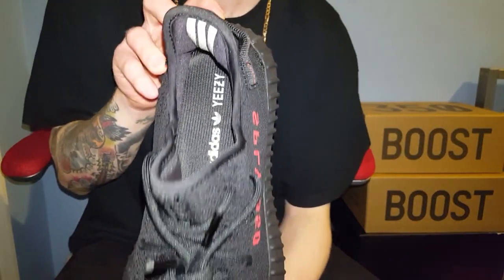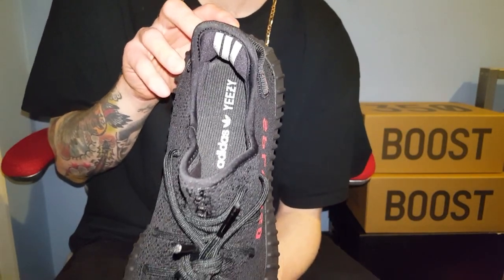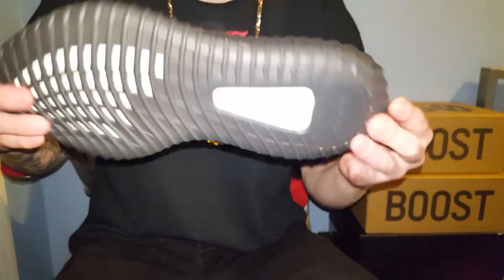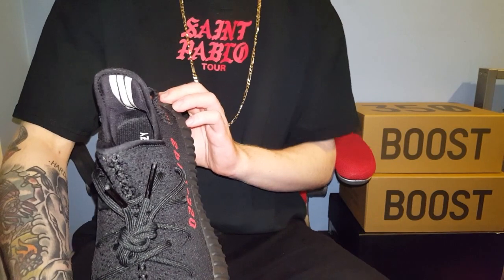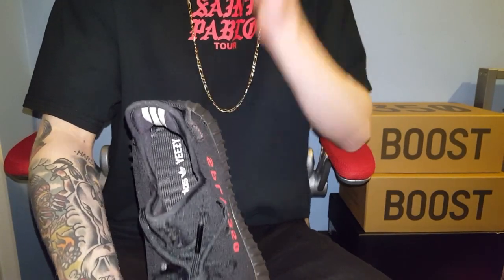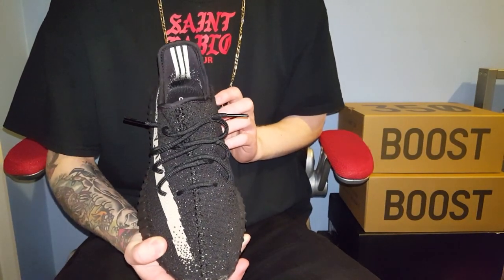On the insole it's got Yeezy and then the Troy foil — it says Yeezy Adidas in white, which is strange considering everything else is black and red apart from the boost on the bottom. You've obviously got your three stripes on the back, which is one way to tell if they're legit or not — the three stripes reflect, which they do on my other 350 v2s.